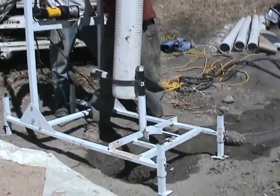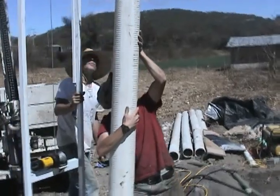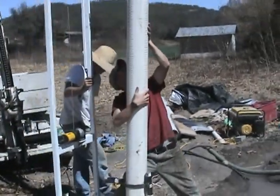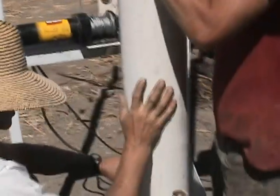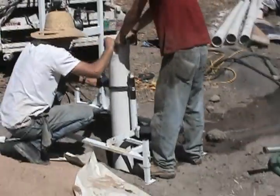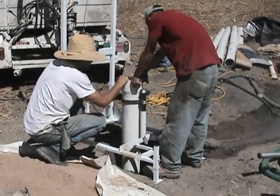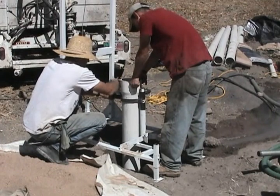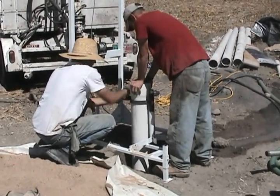I'm doing a couple of adjustments here just to center it over the hole. As you can see, we're letting it down and I can control it by those straps. As soon as we get to the bell end, it's held in place, suspended in the hole.